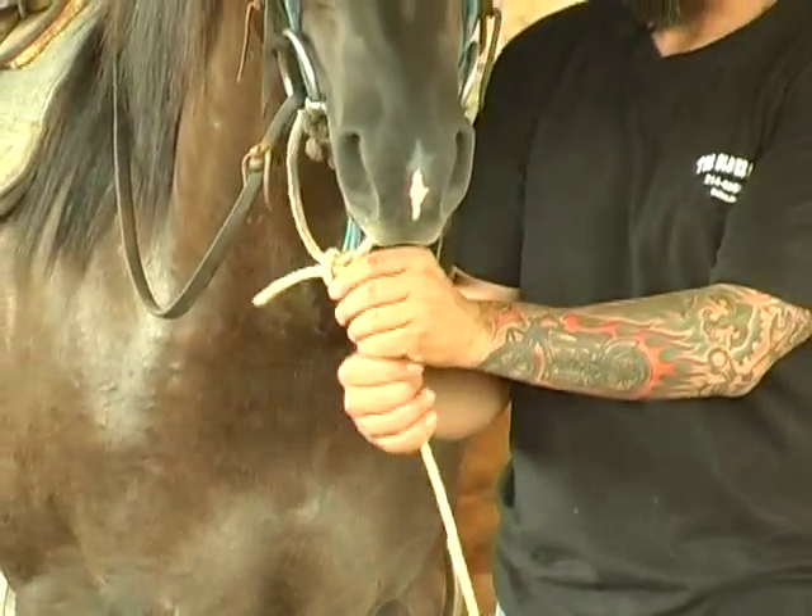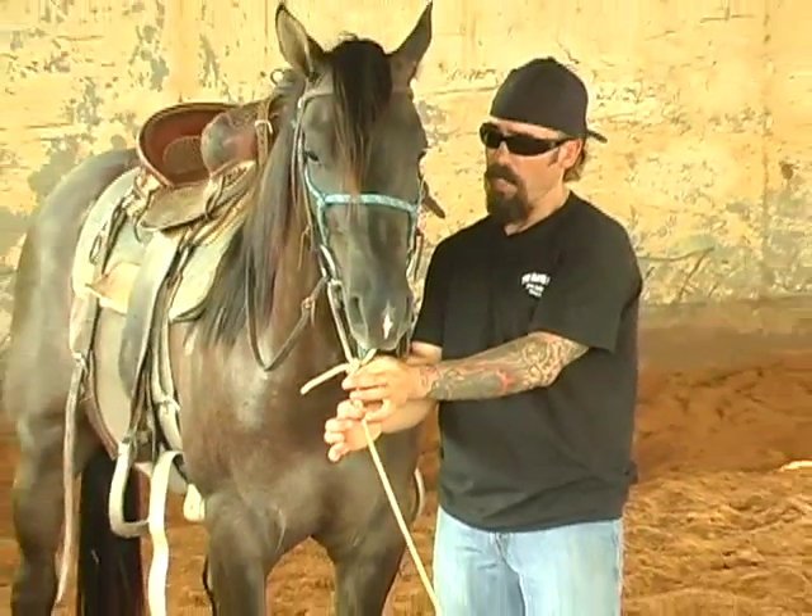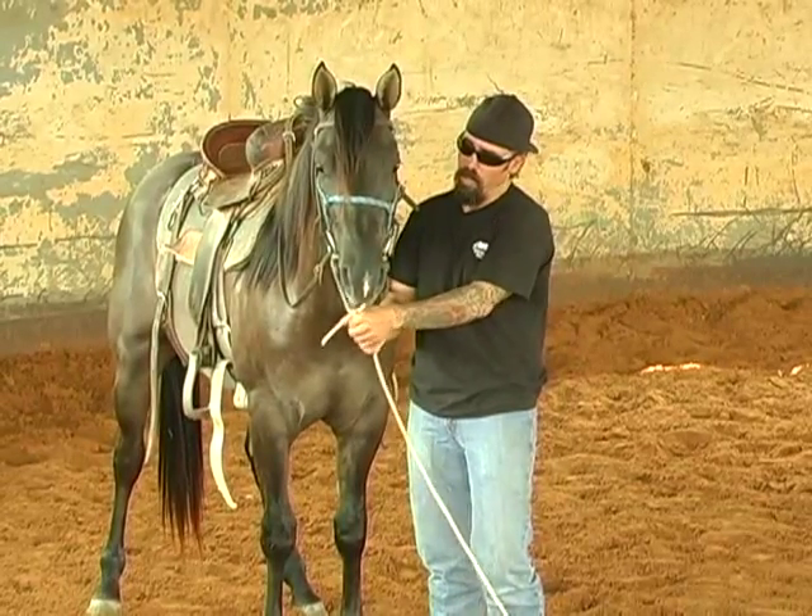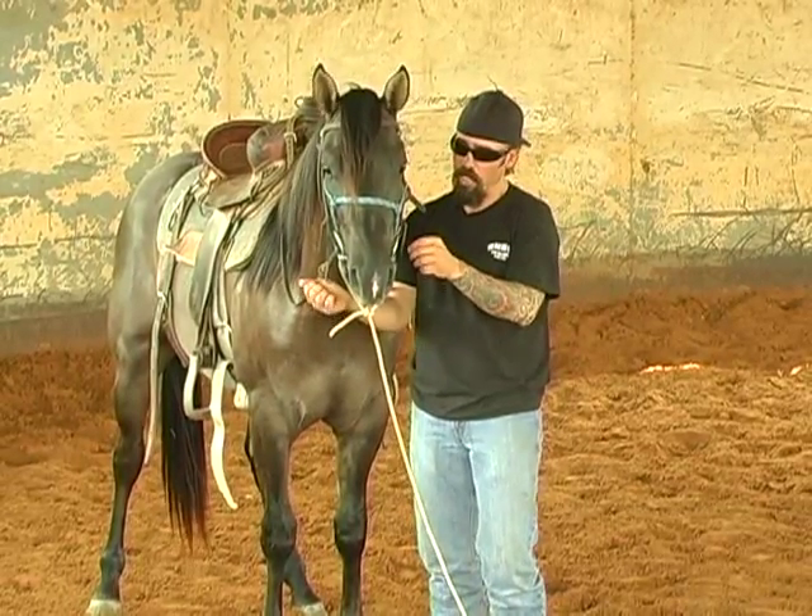With using the rope tied in the center here, the horse can change directions and I don't have to go up and readjust my equipment on him.